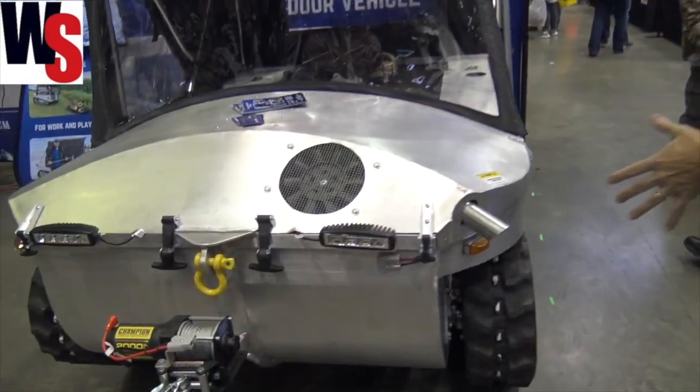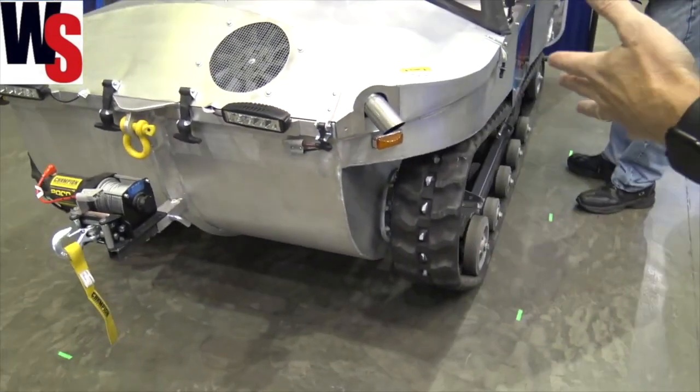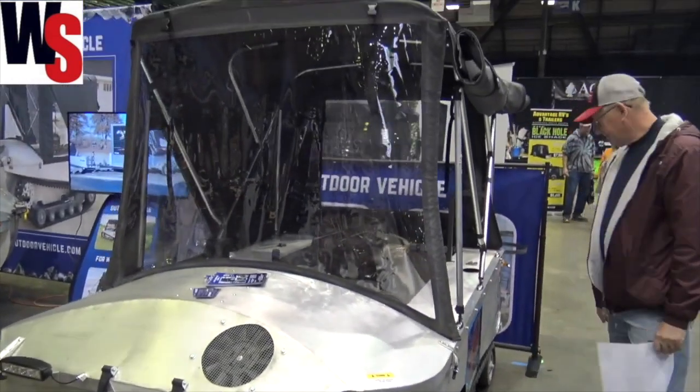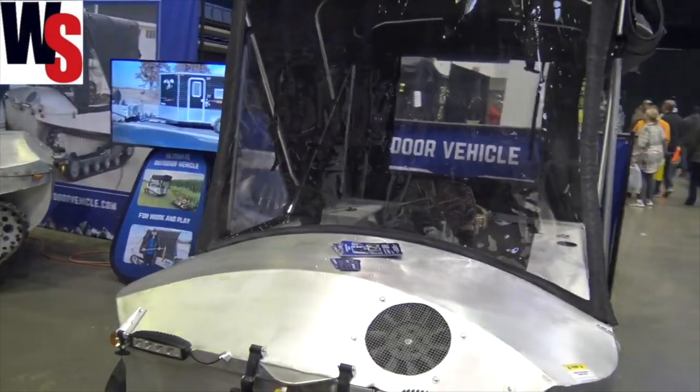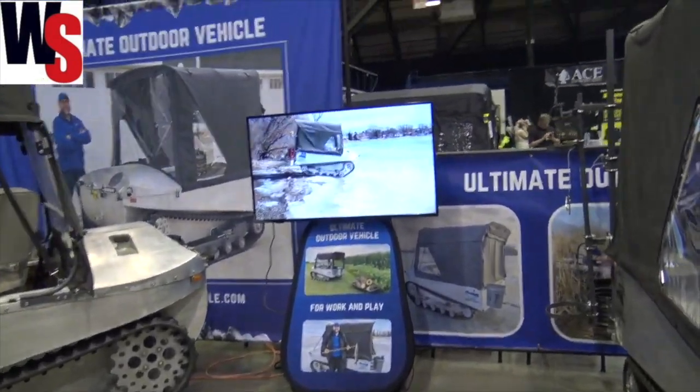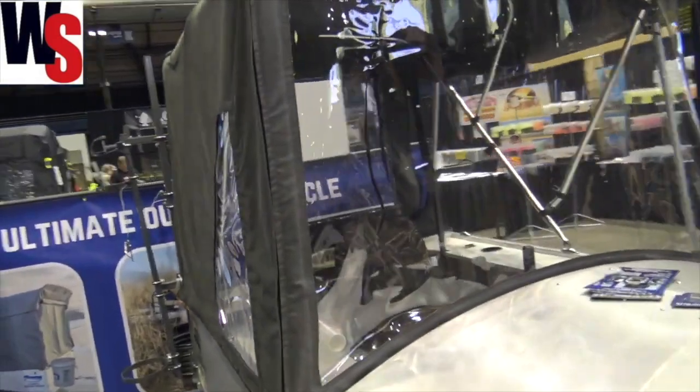This is a tracked vehicle that you can ice fish from, and it's sealed up so you can use this for fishing in the summer if you wanted to. We'll put a link in the description so you can go check out their video — he's got a really cool video. But come on, let's go look on the inside a little bit here.